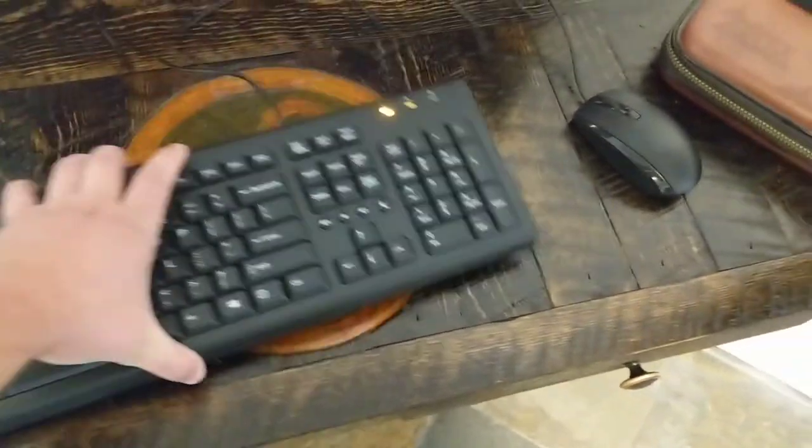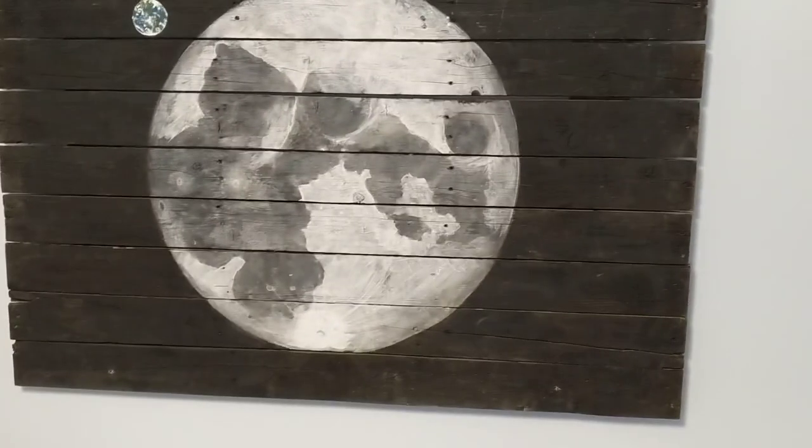My brother is a gamer and I built this for him, so it has a little gamer symbol done in resin — if you can see that, it's pretty cool.